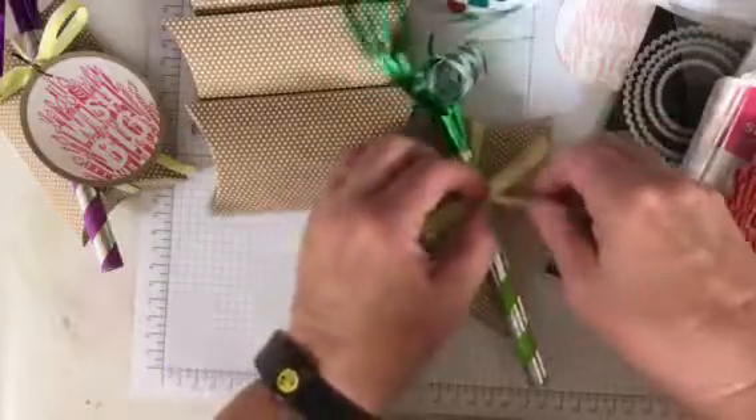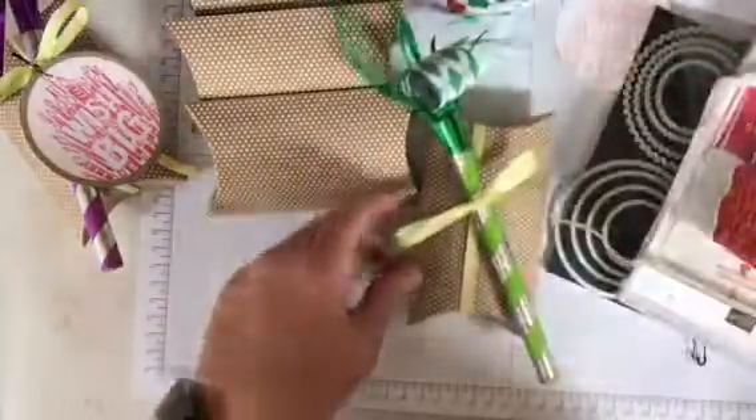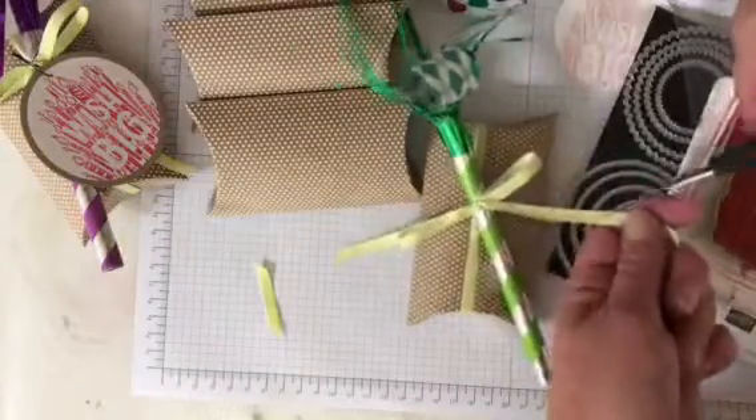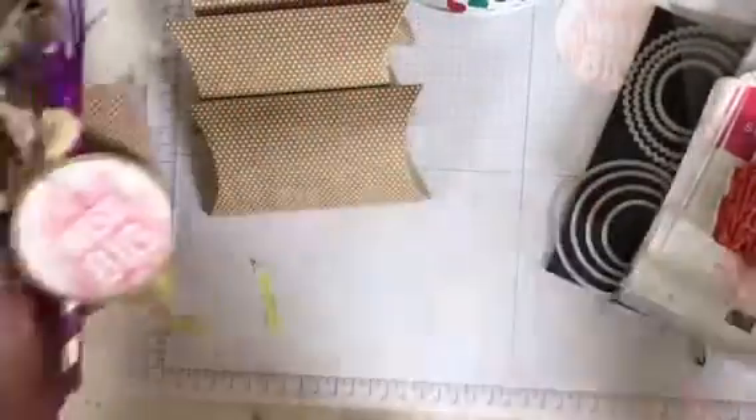I have about 24 of these that I need to make, so I needed something that would come together really quickly. I'm going to go ahead and trim my tails. And now for that cute tag, I'm going to show you how I created that — super simple.